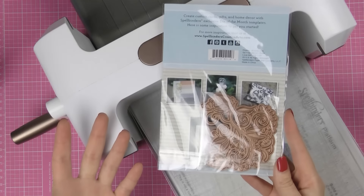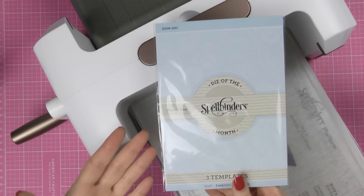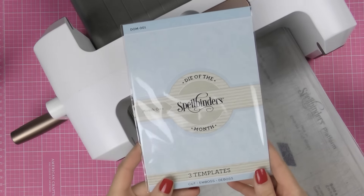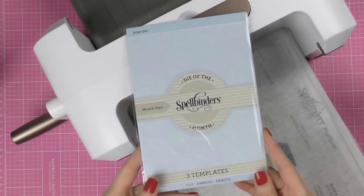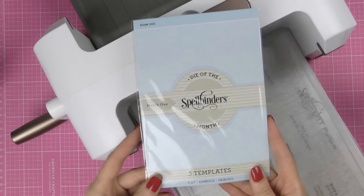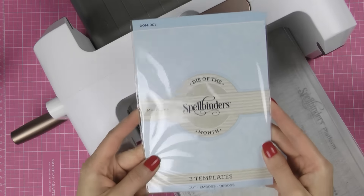I saw a couple of questions online about these programs as these are new, so I asked them about them. I asked them to give me these products and I got the Die of the Month today and I'm hoping to get the Kit of the Month in a couple of days and also film an unboxing video about the Kit of the Month for you. So today I wanted to share a little bit about Die of the Month.